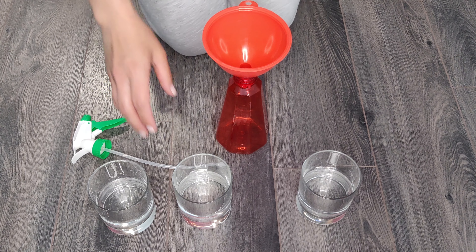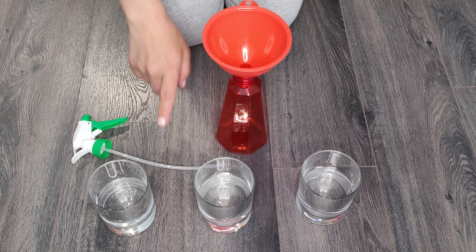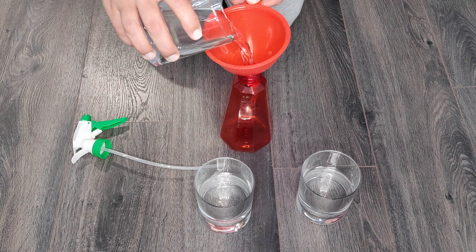Now let's make a cleaner to clean the laminate floor. You will need water, plain white vinegar and rubbing alcohol. In equal parts, pour everything into a spray bottle.